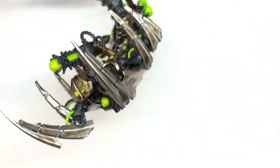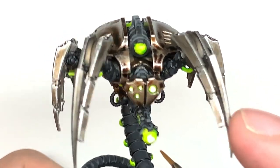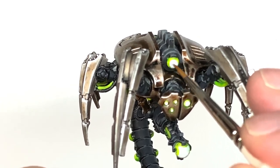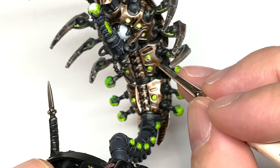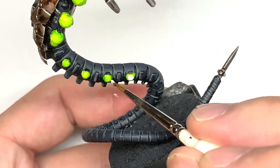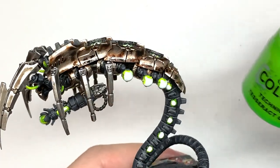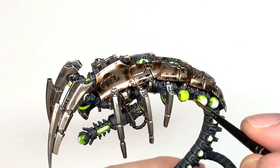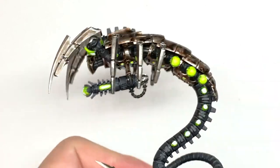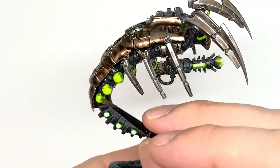Now we're going to use a tiny little bit of Vallejo White — paint the centre of each of the glow pieces we painted earlier, both on the back and on the stomach, doing a little cross shape so the white goes into the corners. For the general flat light spots, just put a little bit in the middle. When we reapply Tesseract Glow very thinly over those areas, you'll get a nice bright yellow glow at the centre of each of those globes. Tesseract Glow is the final layer — apply it really thin and it'll give a really bright glow. It's one of the colours I absolutely adore; if you want anything to glow brightly, this is definitely the one to use.